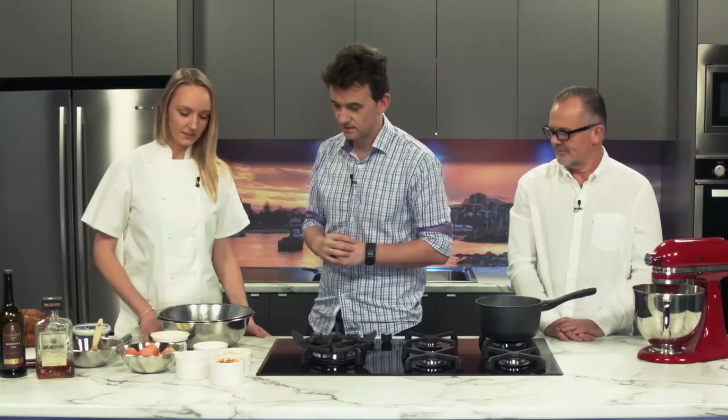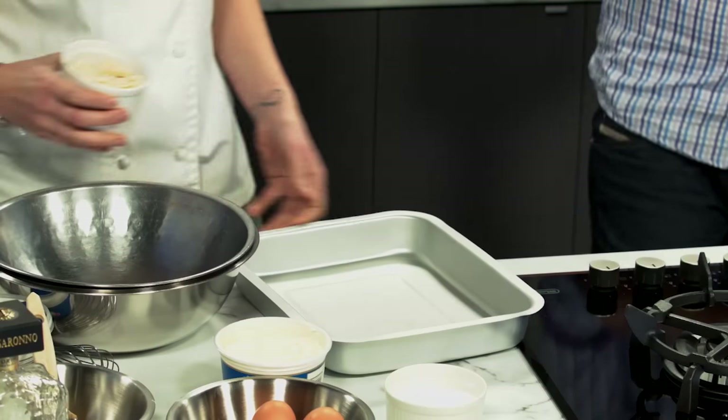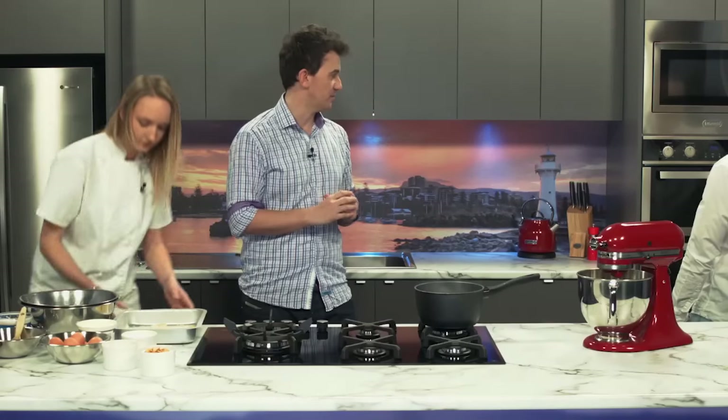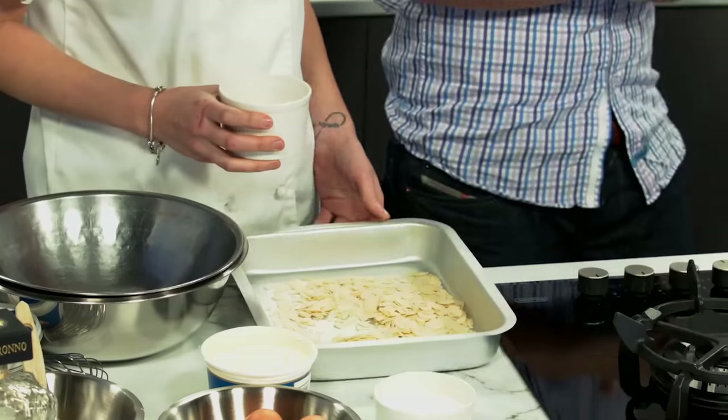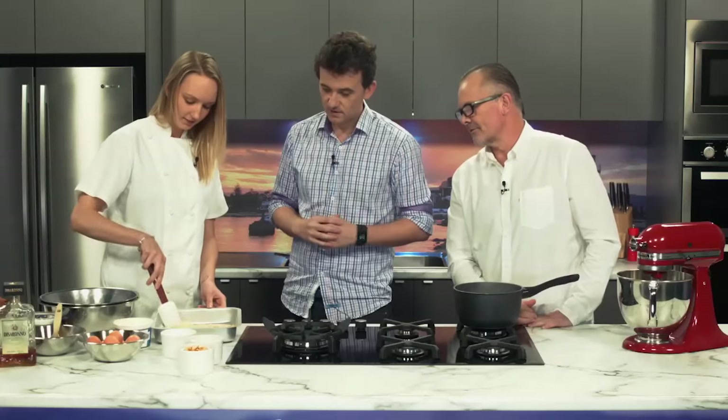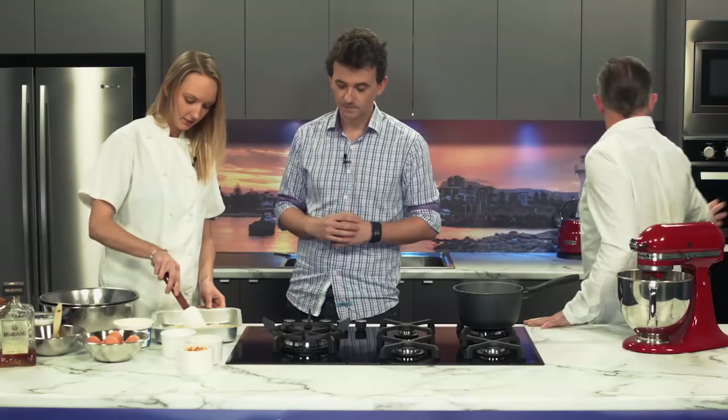We're going to start with toasting some almonds. 17 years you've been in Wollongong and you've been known as one of the best restaurants in Wollongong. The secret to this one, Lachlan, is to make sure that your temperature on your oven is no more than about 140. So it's a slow cook, low heat - otherwise they will burn quite simply. We'll get you to put that in.